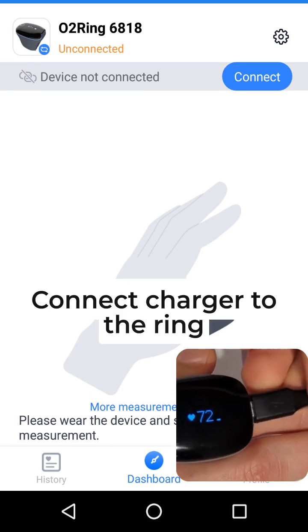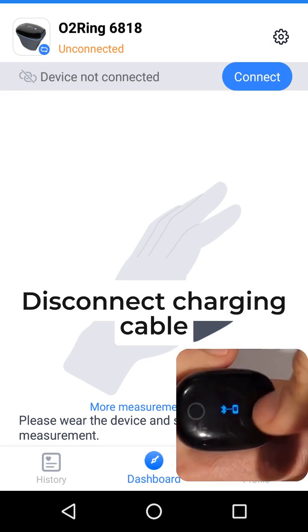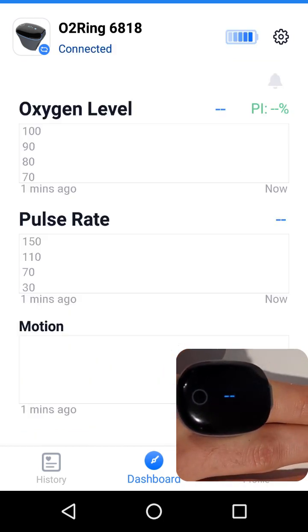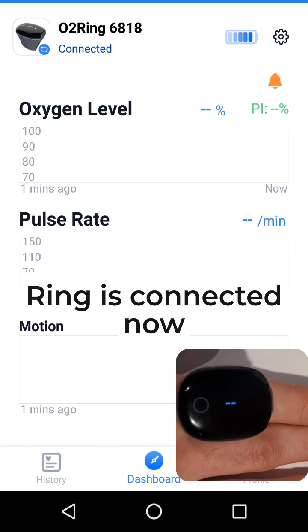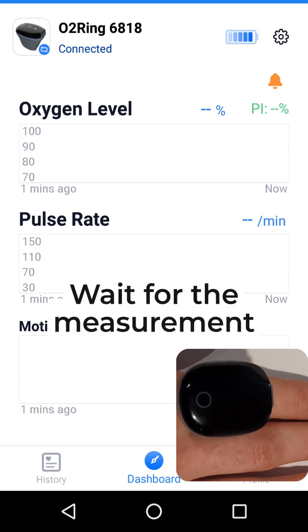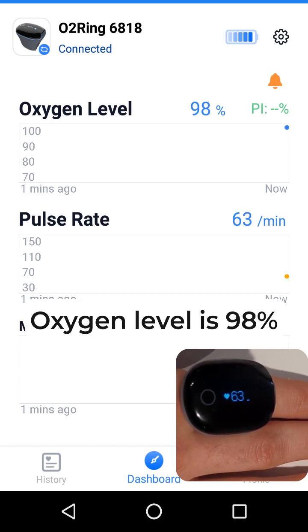Connect the charger to the ring, then disconnect the charging cable. The ring is connected now. Wait for the measurement to make sure it works — it works. Oxygen level is 98%.